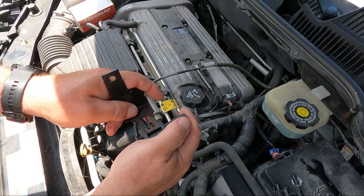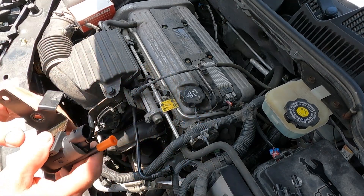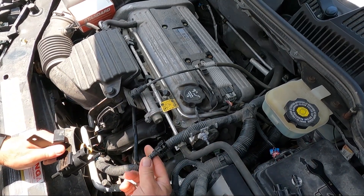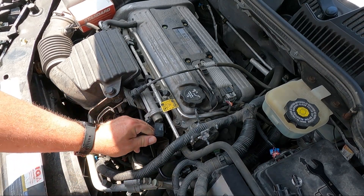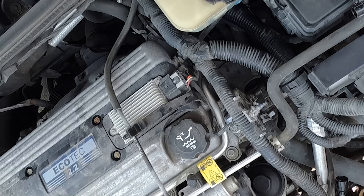It should snap in now — yep, it's in good. I'm going to take this cap off here; it won't be easy to see, but they just push on. This has to maneuver under here, and here's the other line.